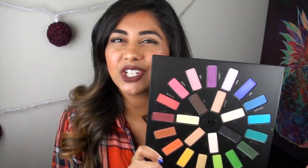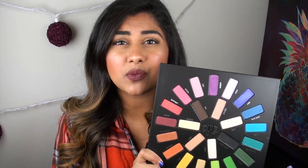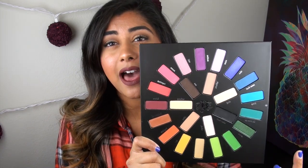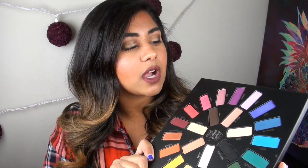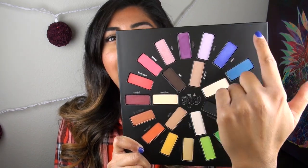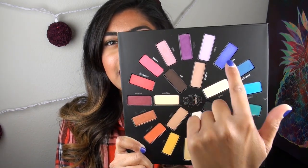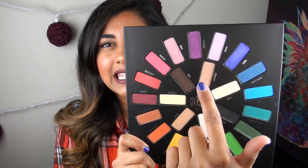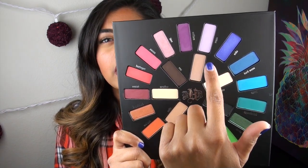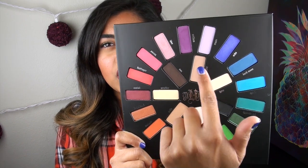Before I go more into the texture of the shadows and all of that, I'm going to jump into some swatches so you guys can see the pigmentation of this palette as a whole. In terms of swatches, I'm going to start out with this top purple color and go around clockwise in a circle. Then once I get into the inner row, I'll do the same thing — start with the neutral color and go clockwise in a circle.